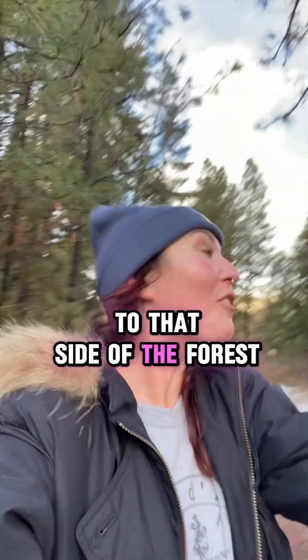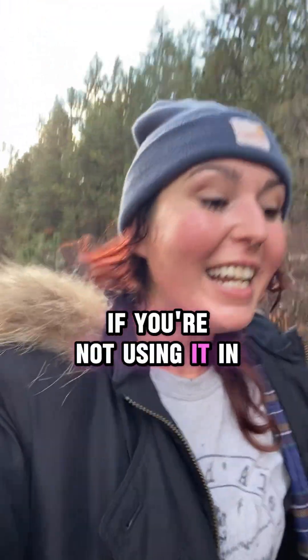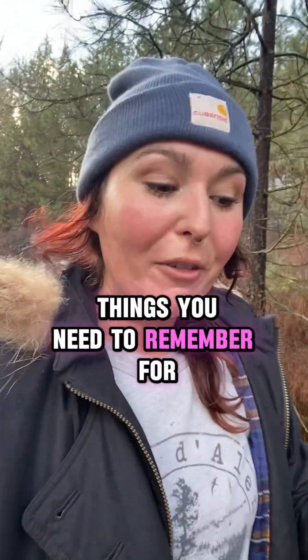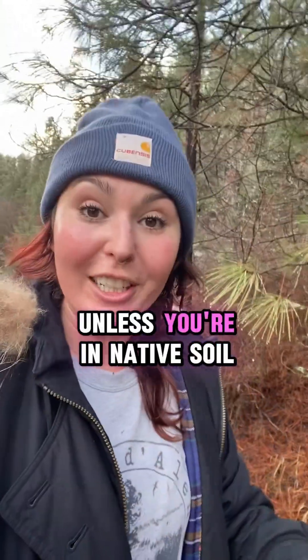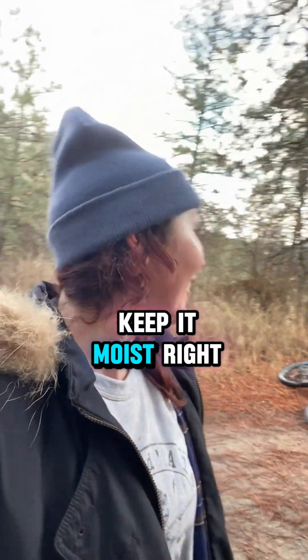To that side of the forest — mycorrhizal fungi is amazing. If you're not using it in your garden, I don't know what's going on. Things you need to remember for mycorrhizal fungi: it needs to be inoculated unless you're in native soil — it's probably already there. You've got to keep it moist.